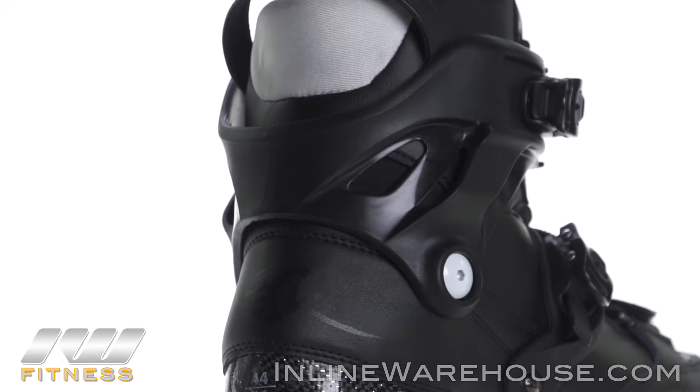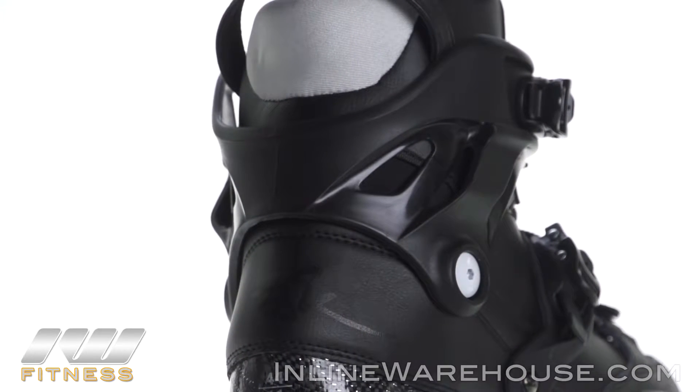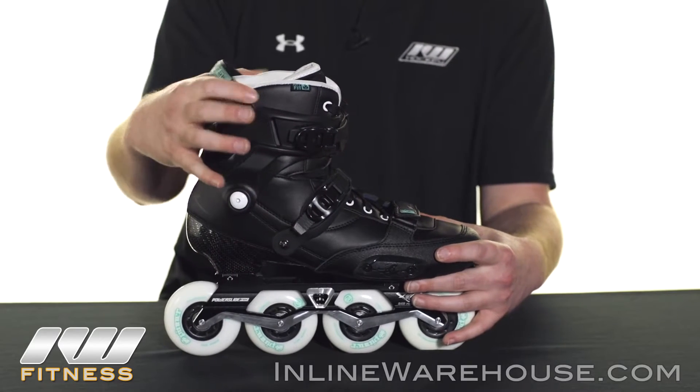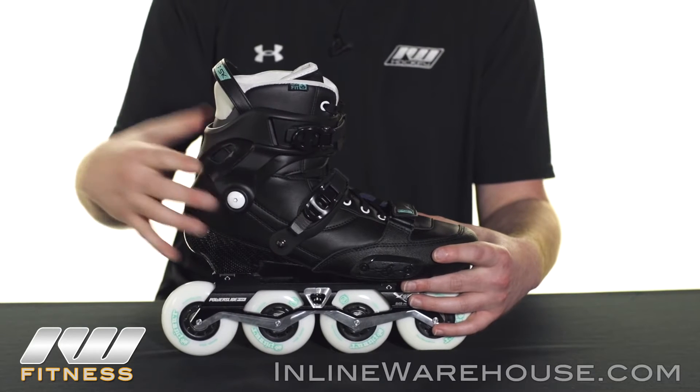The cuff on the outside is separated. It's pretty low, especially with the V-cut in the back, and there's not a lot to it, which means you'll get more out of the cuff liner itself, allowing for more response and better performance overall.